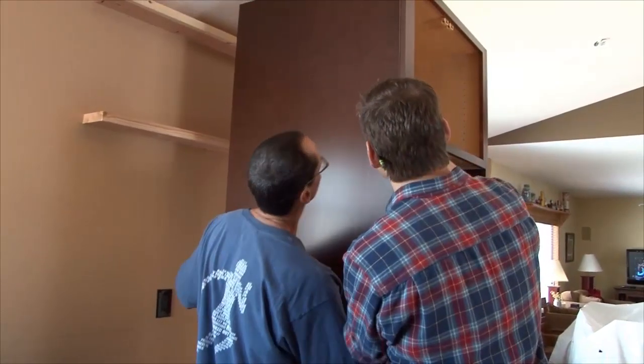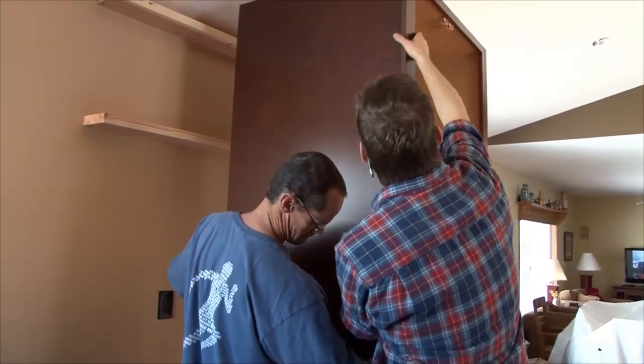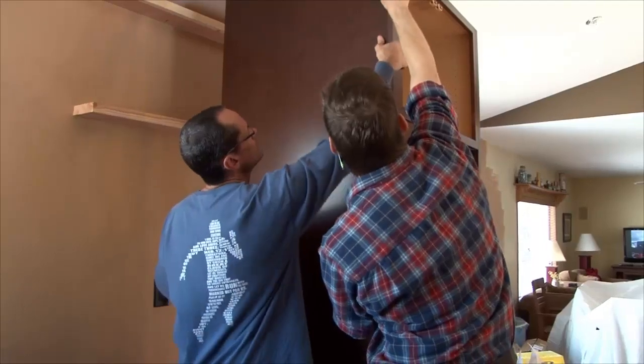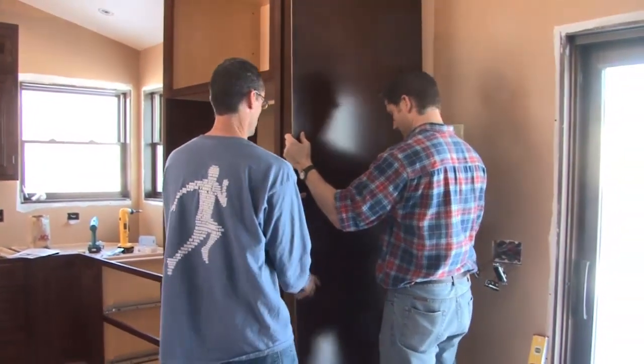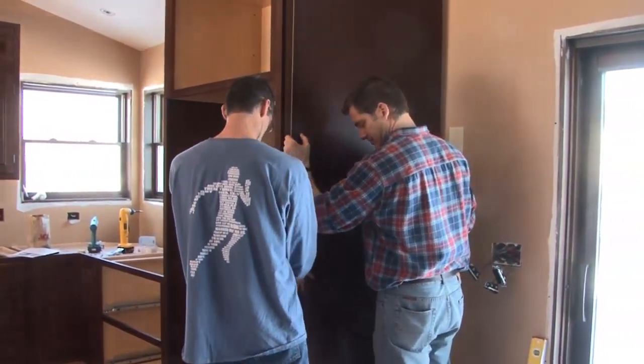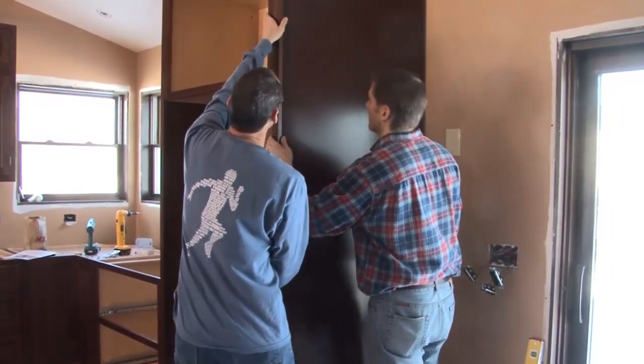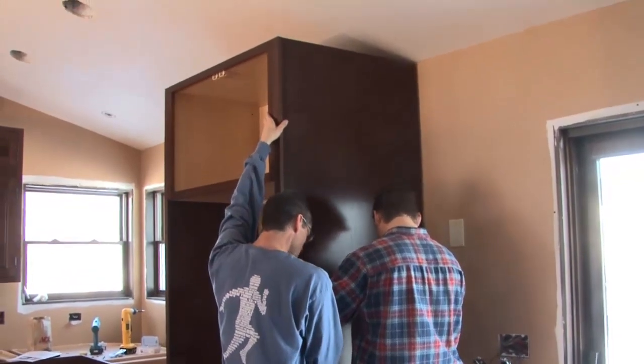Step number two: position the end panel over the side of the cabinet to dry fit. If the cabinet is shorter than the end panel, scribe a pencil line on the back side of each panel to determine the trim line. If the end panel is being applied to a base or tall cabinet, also scribe a pencil line to determine the toe kick notch cut line.